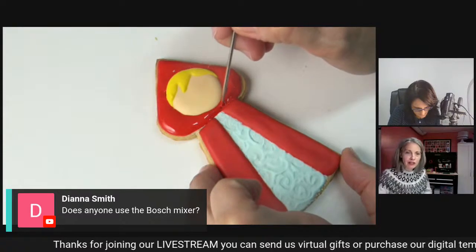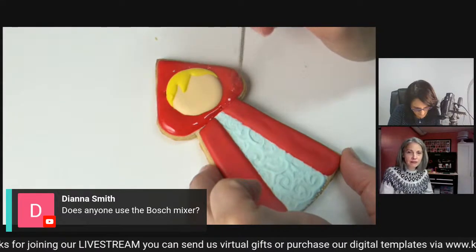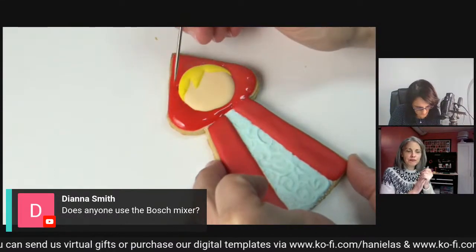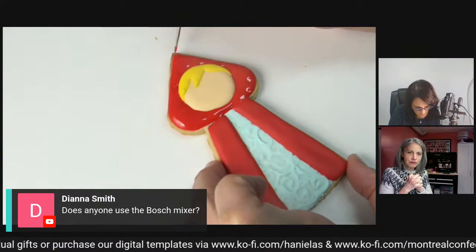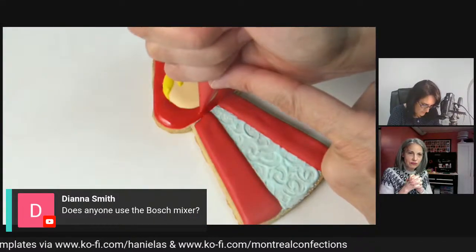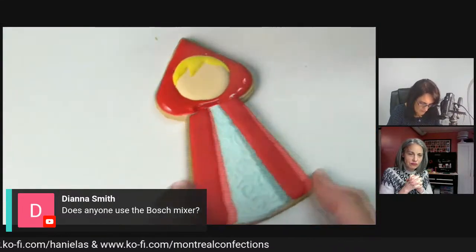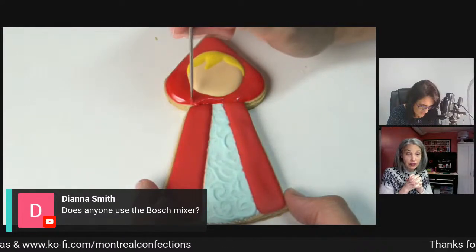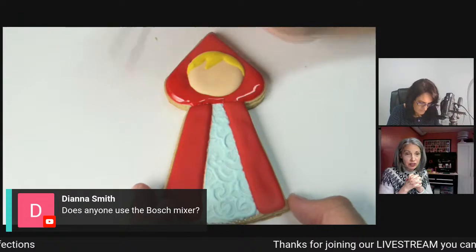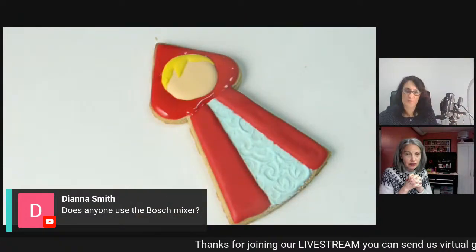Does anybody have a Bosch that they could comment on? The big Bosch is popular. I've heard good things and not so good things, but most people love it. It's just very big - unless you're making a gazillion cookies, it may not be for you.